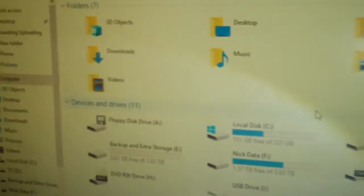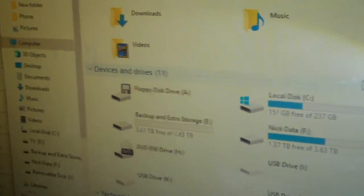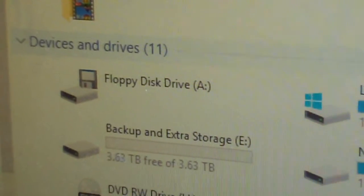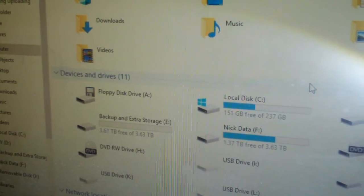And now if we look in My Computer, you can see we have a working floppy disk drive. So for as long as mainboards continue to offer USB 2.0 headers, my tower will have a floppy disk drive.